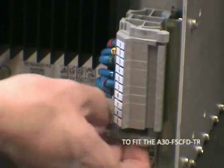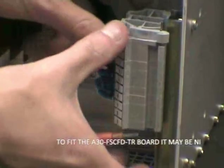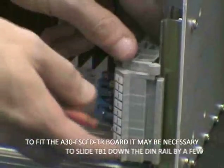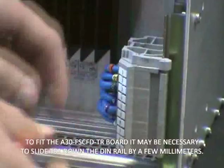Prior to fitting the A30 FSCFD TR board, it may be necessary to move the terminals of TB1 further down the rail. This is possible by un-clipping the end stops with a screwdriver.